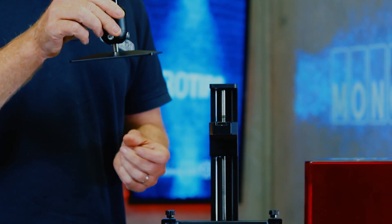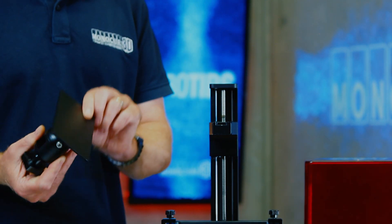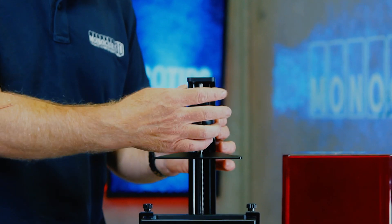The reason we need to level the build plate is that without a proper level you can have problems with the print not sticking to the build plate. Very disappointing when you print for 12 hours and there's nothing stuck to the build plate.